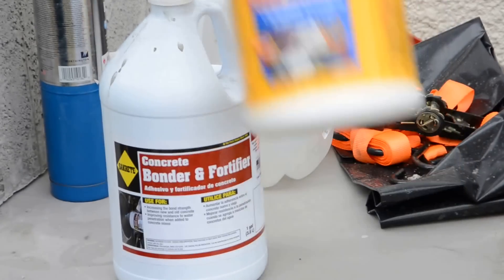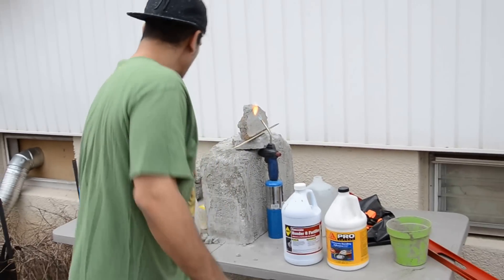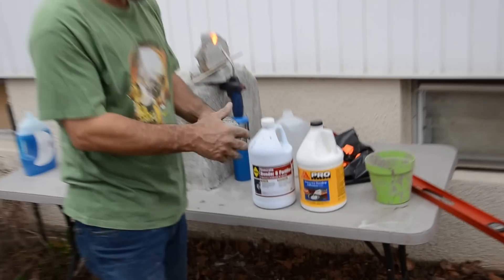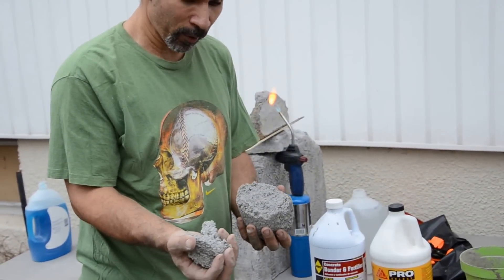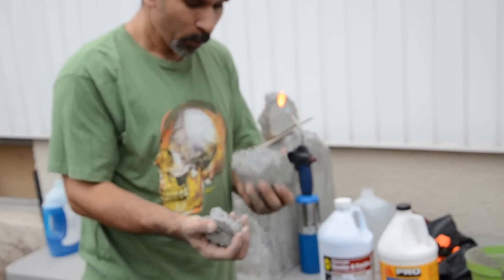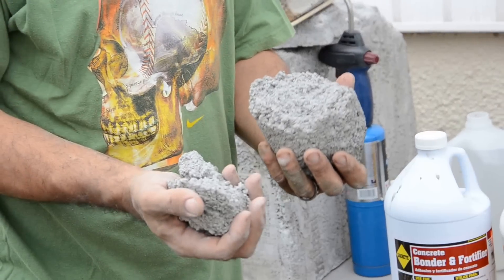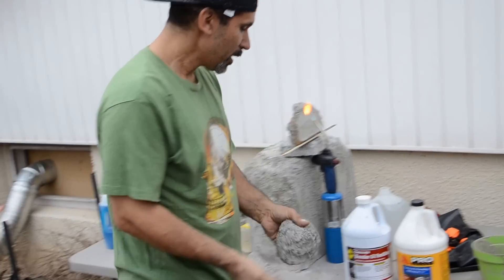I picked this up yesterday — it's concrete binder and fortifier. My thinking is that since the aircrete is so brittle I can break it with my hands, maybe this bonding agent will help strengthen it. One thing I think is happening is the bubbles were too big, making it easier to break — which is why I'm using 100 PSI now to get smaller bubbles, based on what other guys were saying.